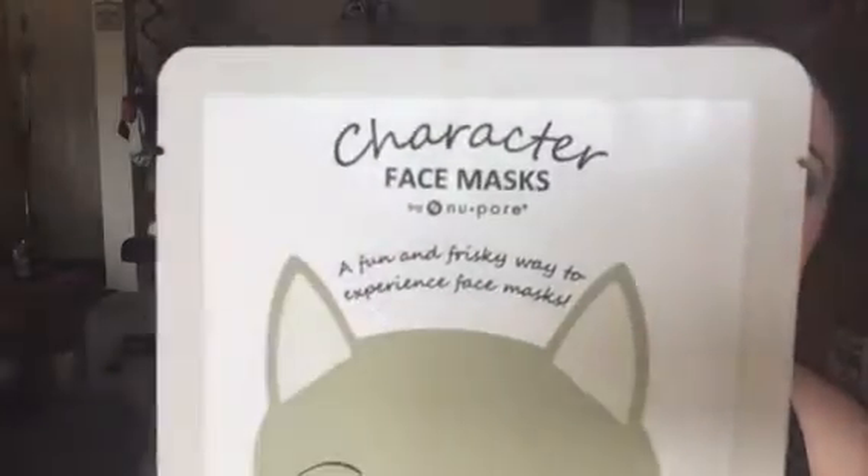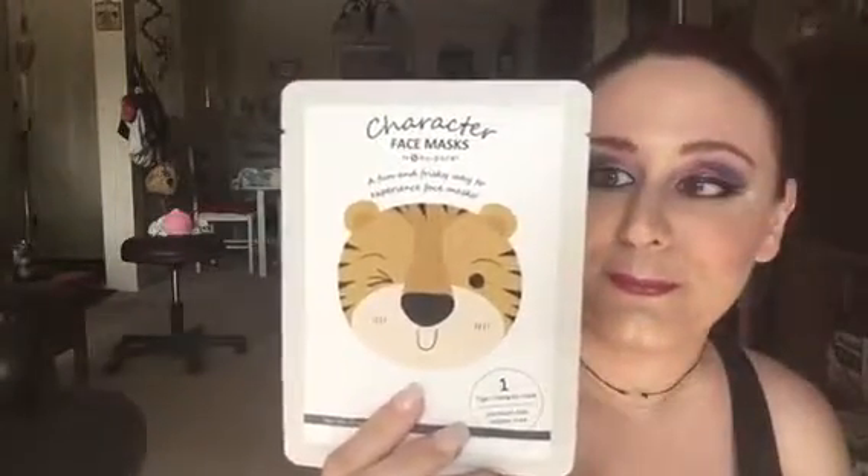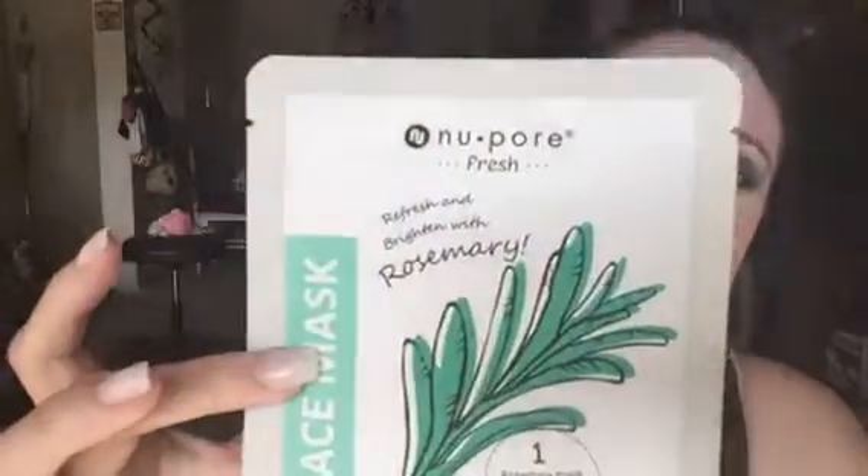As you can see the package is already open. I used this one actually two nights ago, I love it so much. But I wanted you guys to know they have other face masks available. They had character face masks. The ones that I have here are by Nu•pore — I have the kitty face mask, they have a tiger face mask, they have a panda face mask. They also come in a pack of two with the Nu•pore vitamin E, the pomegranate which also comes with the rosemary, and of course the other Nu•pore rosemary I have available.